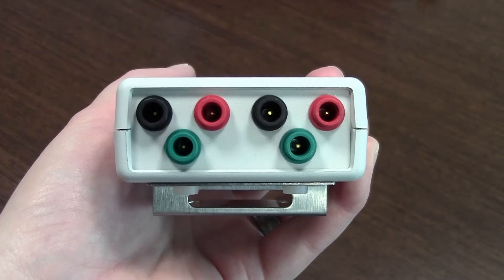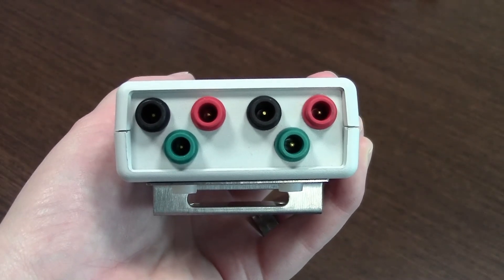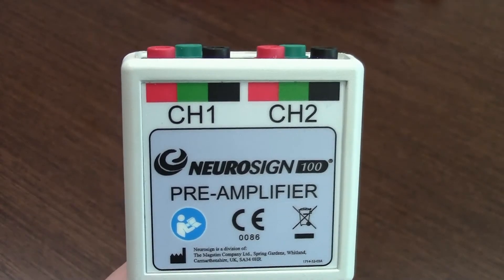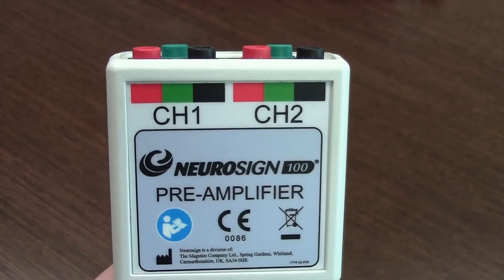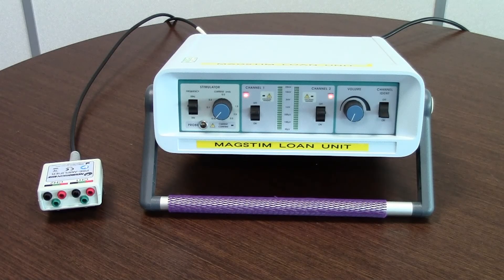To check the pre-amplifier pod, ensure that all pins are intact in the red, green and black inputs. The pre-amplifier pod allows you to connect two channels to the two-channel nerve monitor. To check that the pre-amplifier pod is working correctly, switch the monitor on and put a piece of wire in channel 1 and channel 2 as shown.